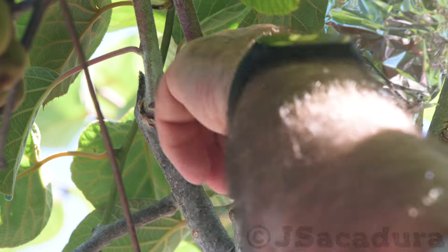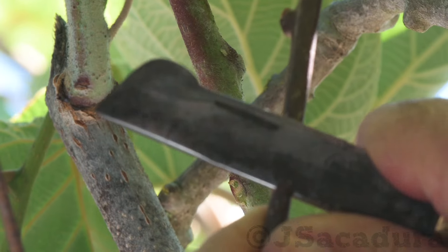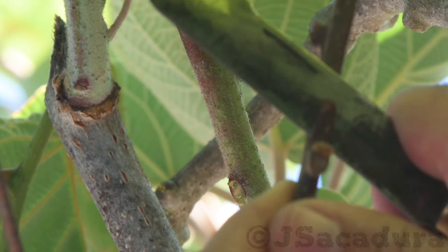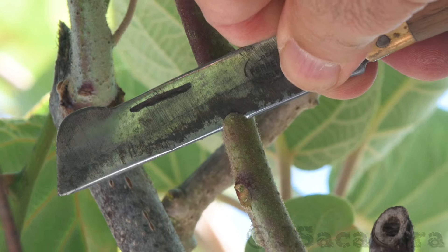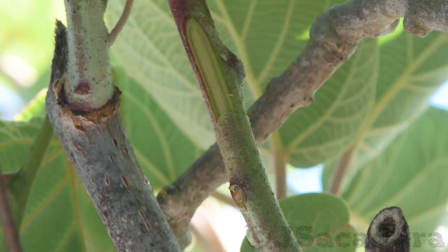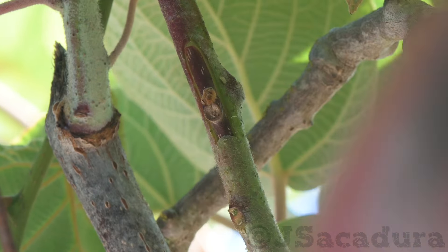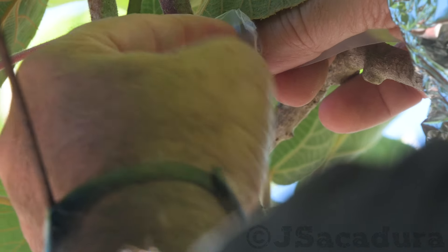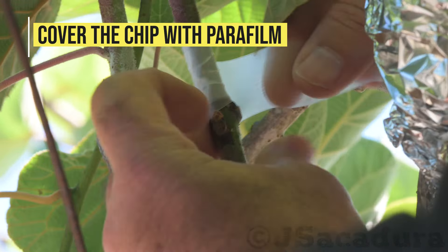When chip budding, using parafilm to secure the chip in position is important, since you can cover the bud with this special grafting tape to avoid dehydration. If exposed, the chip will dry out very quickly, so it has to be protected until the cambium layers fuse and the sap starts flowing.